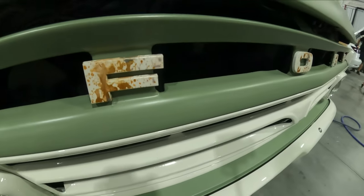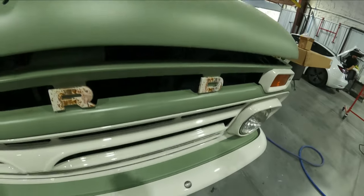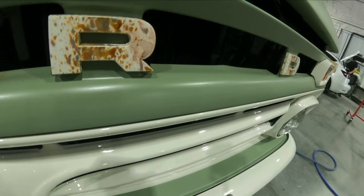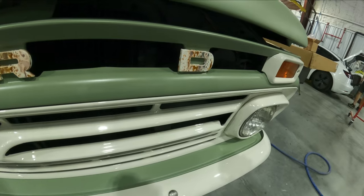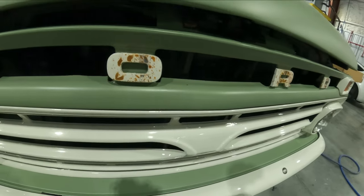These are the emblems that we did on the front of the old Ford pickup truck. You guys can see here we got the satin, we got the shiny, and then we went ahead and did the emblems to look like they're old school. We did a matte clear on them. In this video we're going to show you how I duplicated this on the back so that the front and the back both have that cool old school look. Let's get back over to the tailgate.